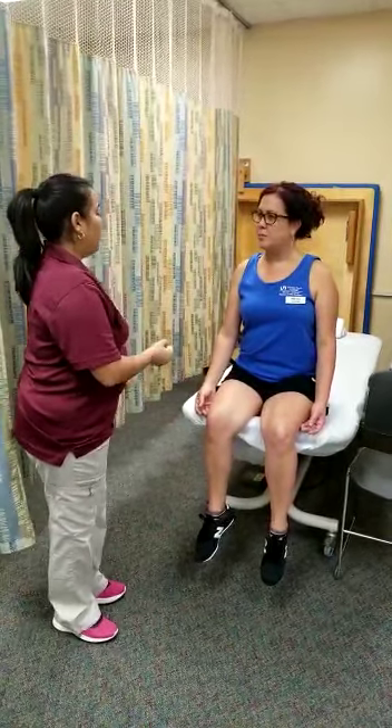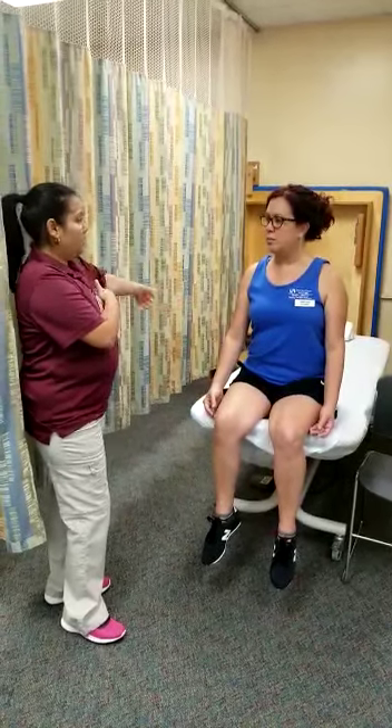Hello Tony, how are you doing today? Good. Okay, today I'm going to be testing the muscles that do this motion.